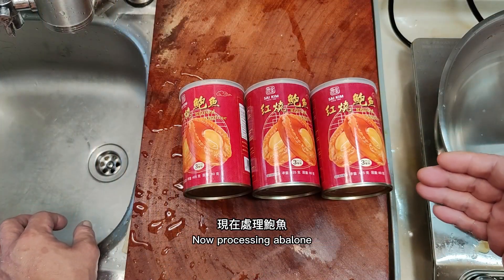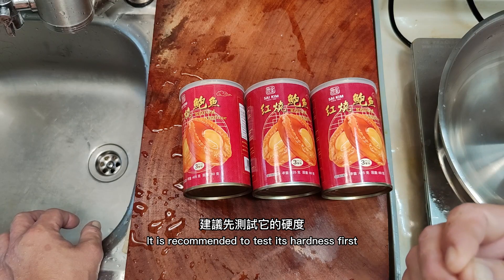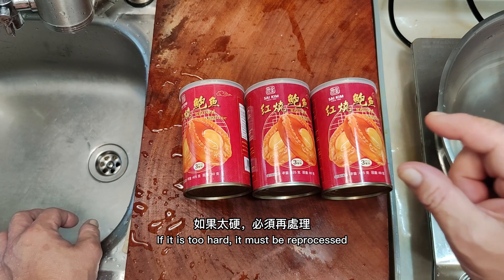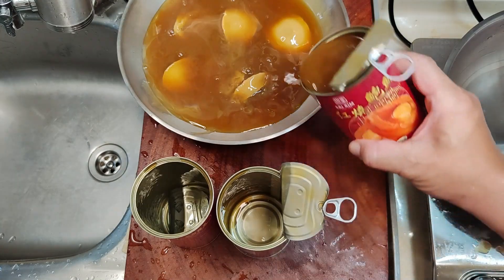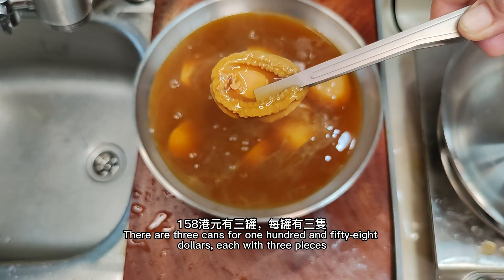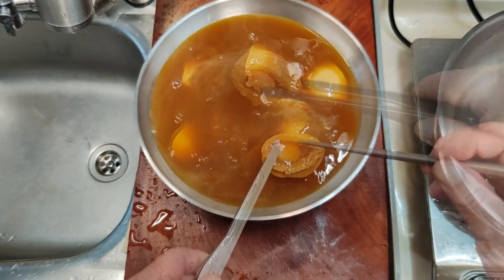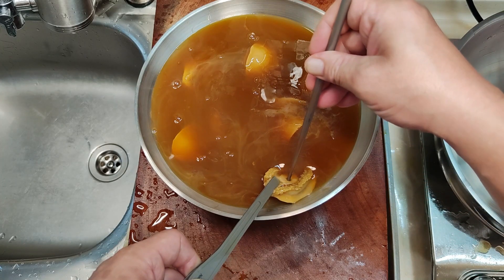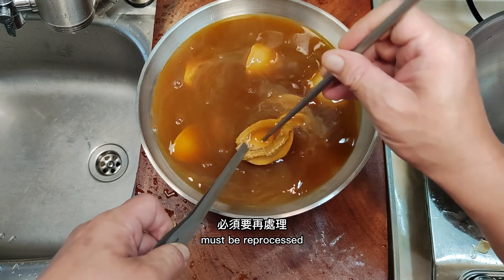Now processing the abalone. Although it is instant abalone, it is recommended to test its hardness first. Pour them out and check the size — the price is quite reasonable: three cans for $158, each with three pieces. This size is acceptable. Stick it with chopsticks to test hardness. It's a bit hard — chopsticks cannot be inserted — so it must be reprocessed.